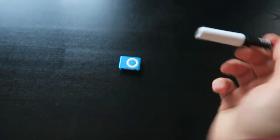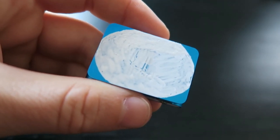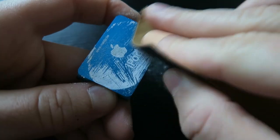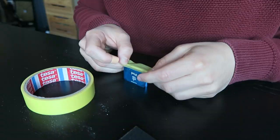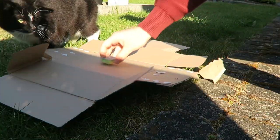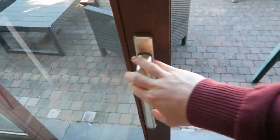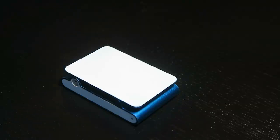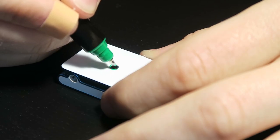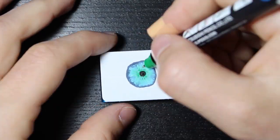Let's customize this. This looks absolutely awful, so let's use some spray paint so I can start with a proper background. For this first design I went for an eye, partially because I wanted to see if I could blend colors with Posca markers, and I have to say I liked how this turned out.